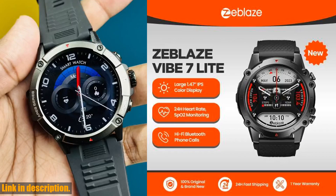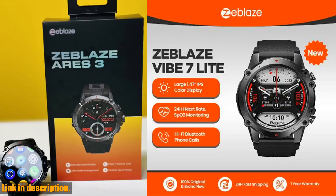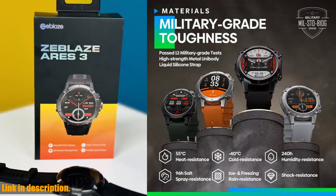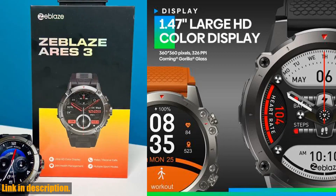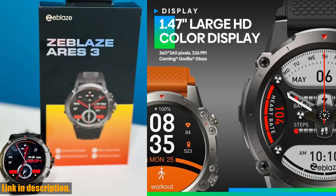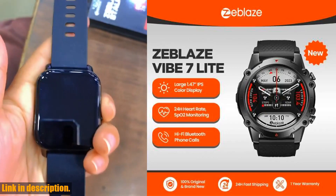With a battery that lasts throughout the day without needing a recharge, you can enjoy uninterrupted performance day in and day out. The real power of the Zblaze Vibe 7 Lite lies in its versatility, with a wide range of features including health monitoring, smart notifications, and activity tracking.